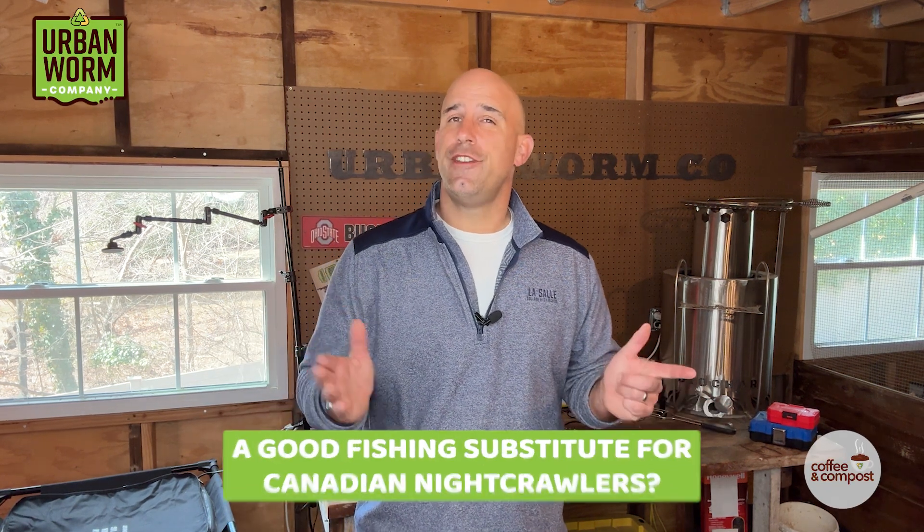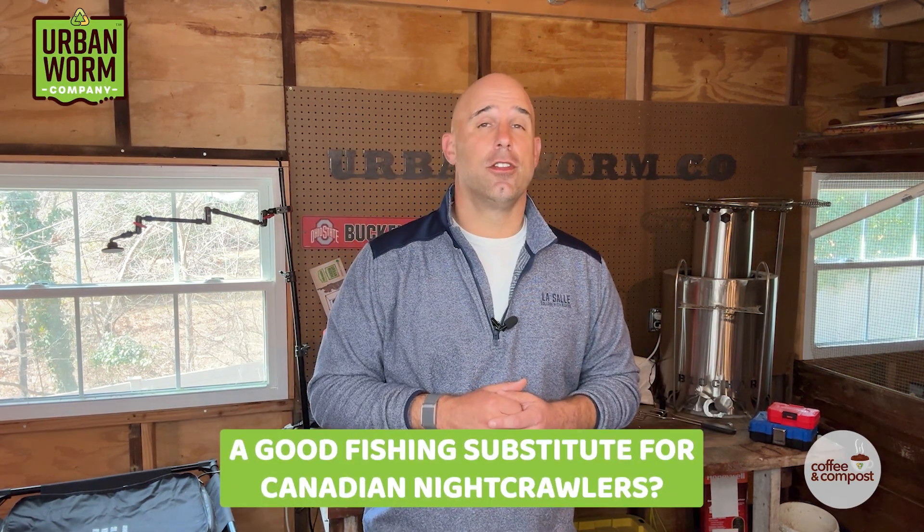Mycorrhizae in a worm farm? And what's a good fishing worm substitute for Canadian nightcrawlers? We'll get to that on today's episode of Coffee and Compost. My name is Steve Churchill, and this is the Urban Worm Company.